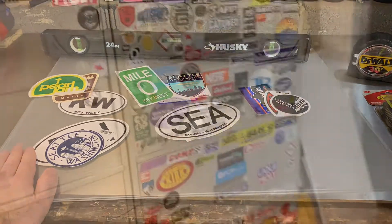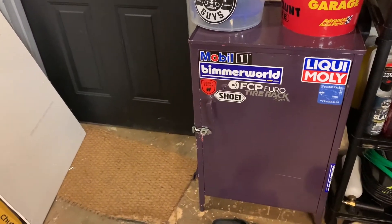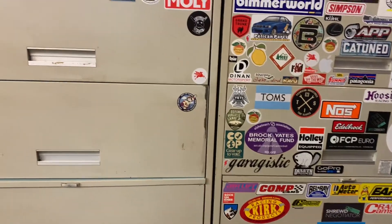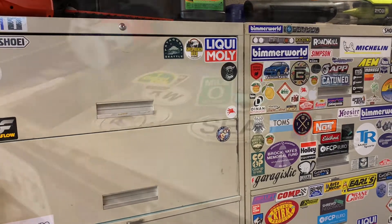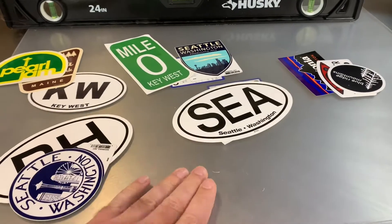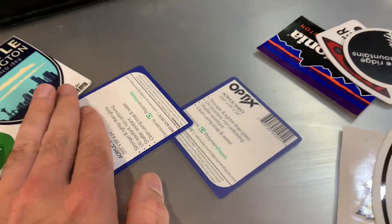So over the years I've gotten creative about what I'll put stickers on. In my garage I've got these cabinets and I've gotten one pretty well covered, working on the next one, and I have another one I'm working on as well. But when it comes to traveling stickers, I kind of wanted to put them somewhere they'd get more of a showcase, so I came up with a new idea.